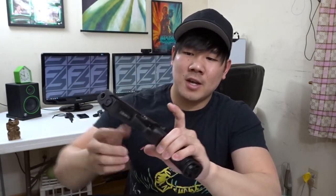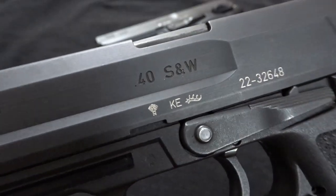These two are the vanilla versions of the USP. The 9mm version I have here has a date code of KD, which means it was produced in 1993. And the .40 Smith & Wesson version has a date code of KE, which means it was made in 1994.